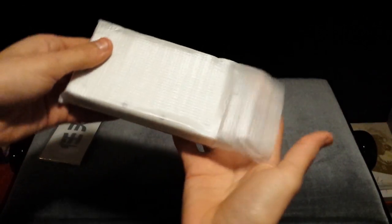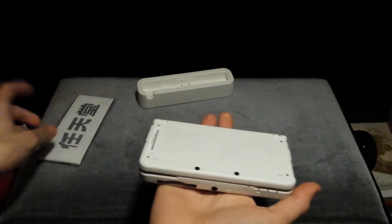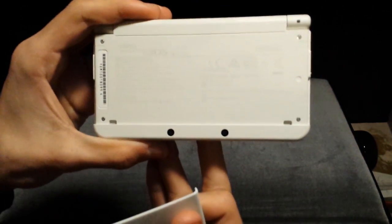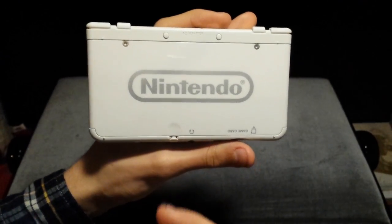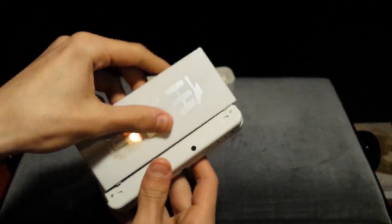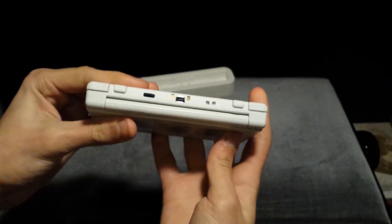Over here we have the console. Let's get this out of the packaging. Let's get the faceplate out because I kind of want to put that on immediately. Behind the faceplate there is safety information about the console, because that is not featured on the back — the back already has a Nintendo logo. Oh, that's beautiful, it's so glossy! So let's put this in here — it should insert quite easily. Yep, clicks in place. That's very easy.